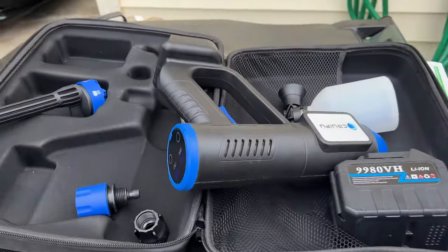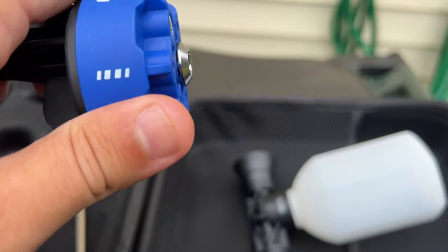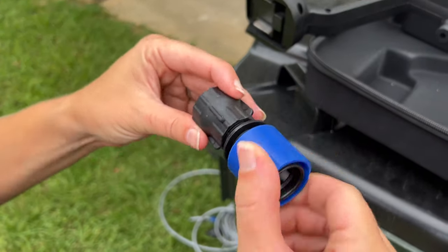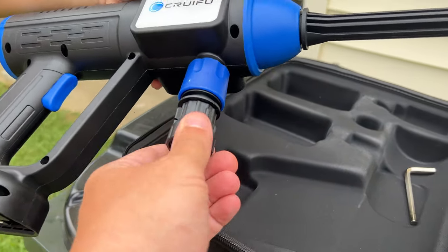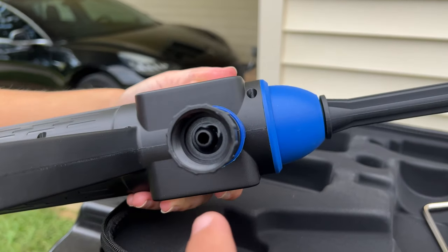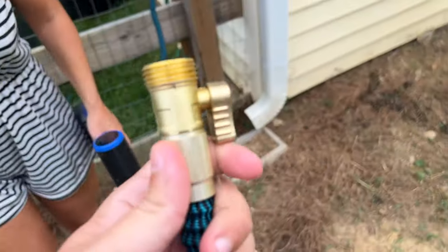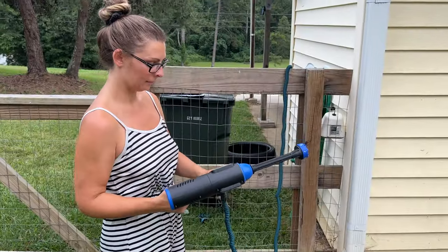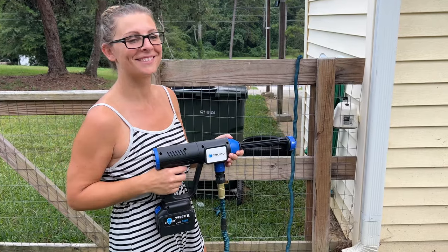First things first: attach your nozzle — it pops right in the front — and then you can twist it to pick different sprays. Then take these two connector pieces and combine them into one, and attach that to the wireless rechargeable pressure washer where it snaps into place. From there you should be able to plug in a normal water hose. Of course you always need your battery, which just slides right on. There you go — that's a rechargeable pressure washer.